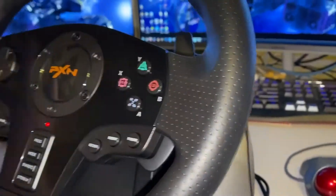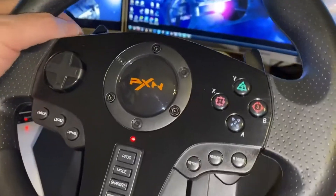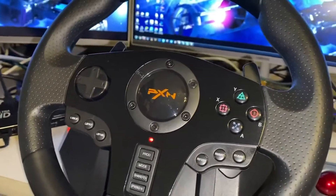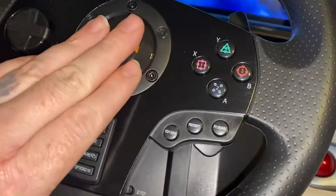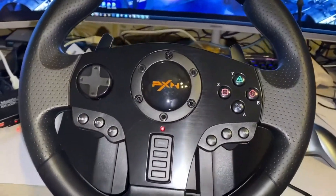I love how well built it is, how sturdy it is, how responsive the wheel is in games. I also use it in a couple of my flight sims and find that while it's not perfect for a flight sim, it does still work. It is definitely fantastic in games like Forza and Grand Theft Auto.